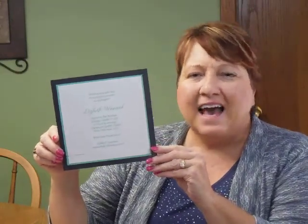Hi, I'm Jeannie, and this is the Sophisticated Layers Bat Mitzvah invitation from Carlson Craft.